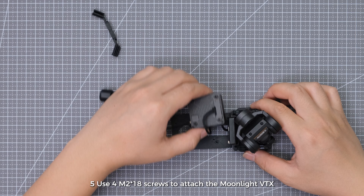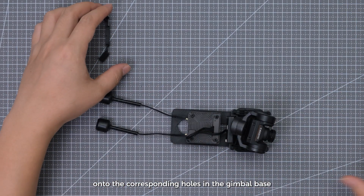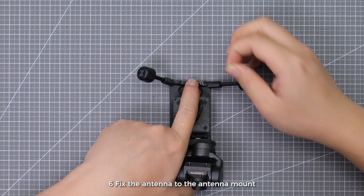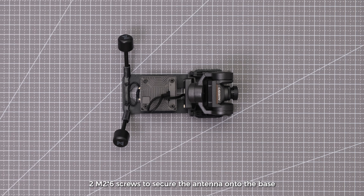Step 5: Use 4 M2x18 screws to attach the Moonlight VTX onto the corresponding holes in the gimbal base. Step 6: Fix the antenna to the antenna mount, then use 2 M2x6 screws to secure the antenna onto the base.